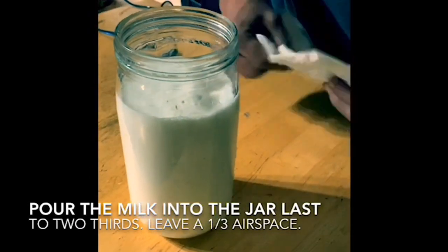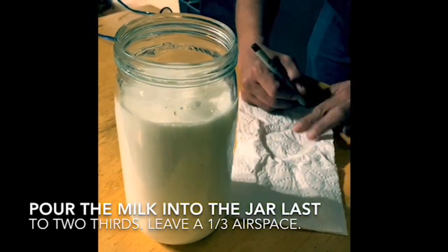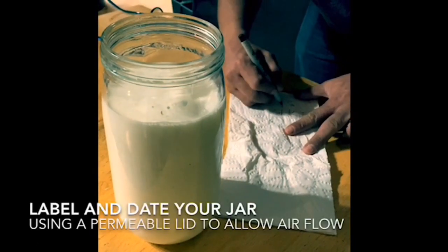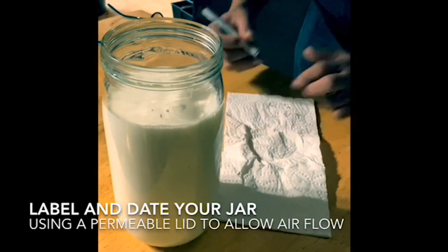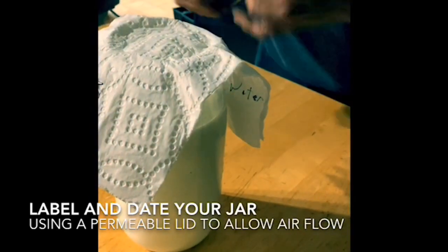Using a one-third air space is a principle applied to light ferments and inoculations within KNF, or Korean Natural Farming. You are in essence creating a microclimate of proportional humidity and temperature conducive to the reproduction of your inoculations and the extraction capacity of your light ferments.